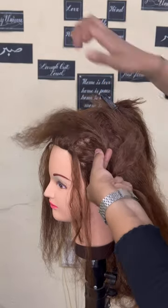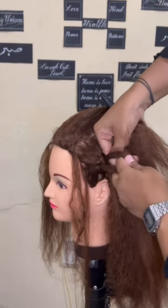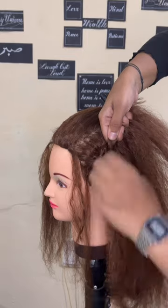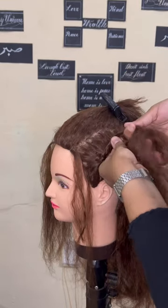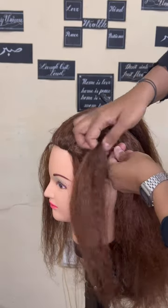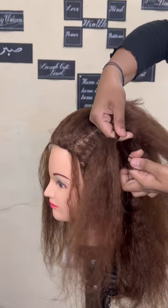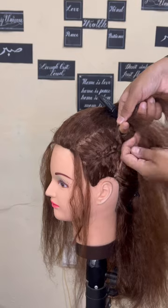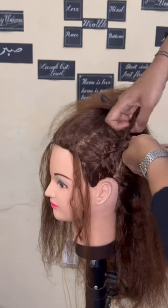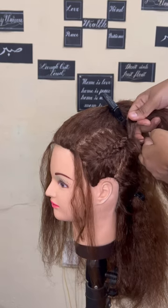I'm not taking sections perfectly because this hairstyle is supposed to be messy — you can take thin, fat, or medium-sized sections, that's all right. I slowly take the hair backwards in a diagonal direction, starting from the left side of my model's head. I've clipped the back hair so it doesn't disturb the braid I'm creating. If you're a pro at doing these hairstyles on your own or for others, you're going to enjoy this.